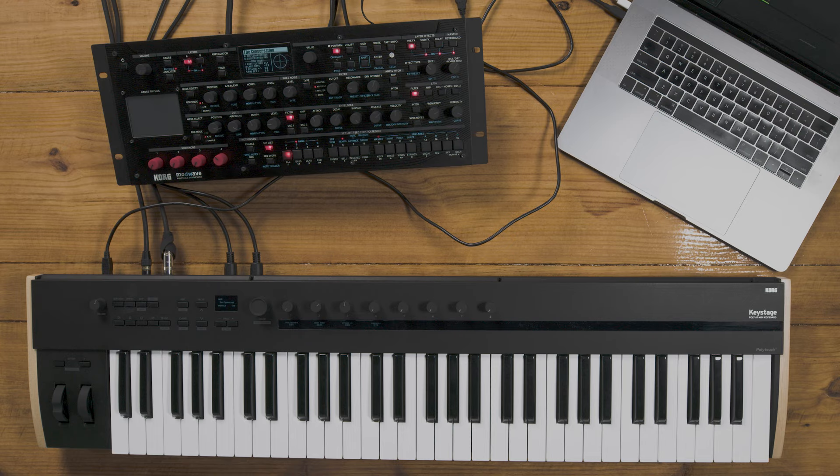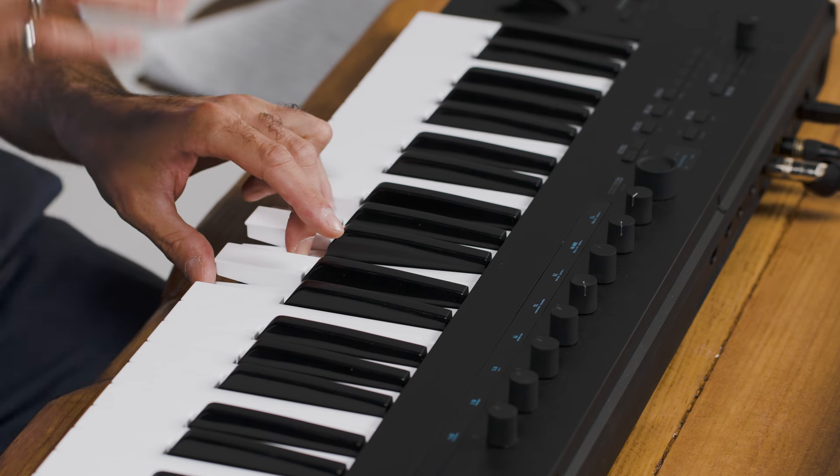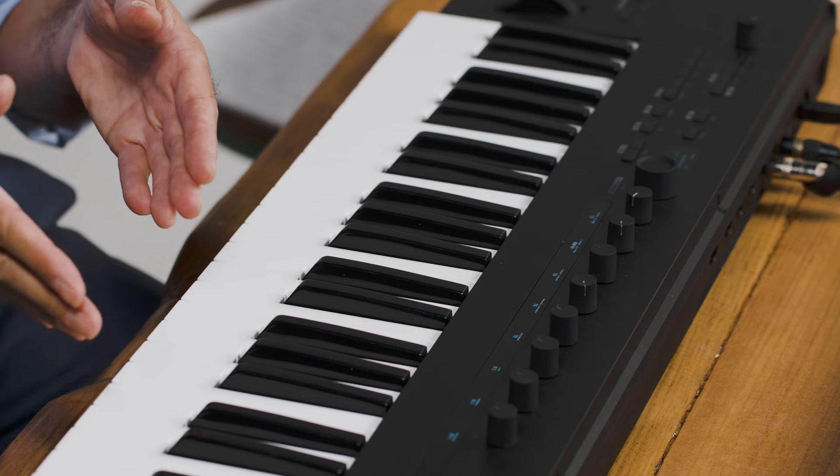The second incredible feature of Keystage is polyphonic aftertouch. Aftertouch essentially means there's a second trigger after you depress a key that allows you to alter the tone. This is a revolutionary feature for a keyboard controller in this price range. Usually keyboards with aftertouch have channel aftertouch, which applies to the whole keyboard. But polyphonic aftertouch means I can play a chord, not use aftertouch, and implement it on just one key.